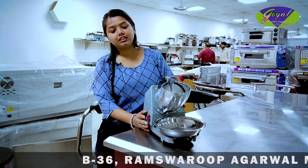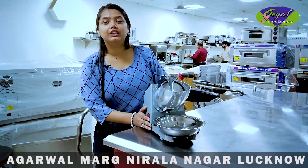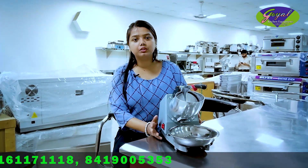Hello everyone, I am Shagun from Goyal Kitchen Equipments. Today we have brought you an ice crusher machine. The machine is very small, but it can be very easy to use. We can do both domestic and commercial use for this machine.